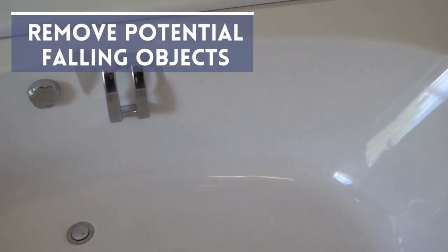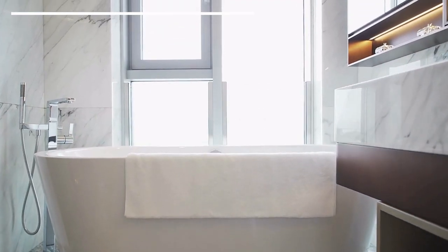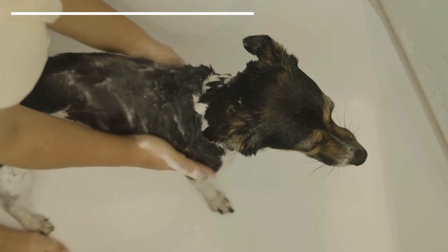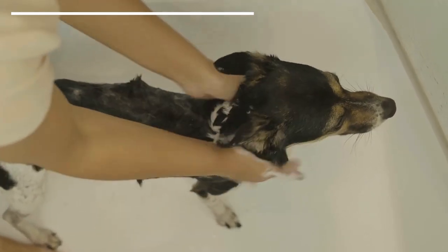Remove potential falling items. It's imperative to remove objects from near the bathtub which could fall into it. We should have the shampoo bottle beside us on the floor or in the bottom of the tub. If something falls, it could startle the dog and erase all of our good work in calming them.